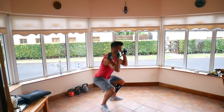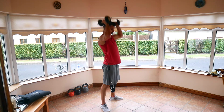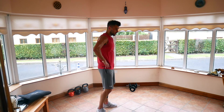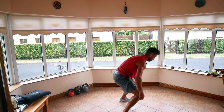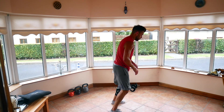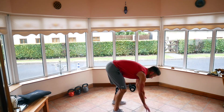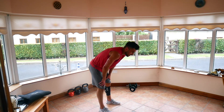Five seconds left. 10-second break — burpees, last time doing them. Three, two, one, let's see it. Three and break — oh, I'm feeling it.